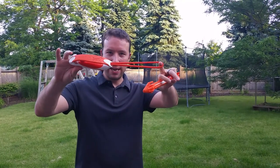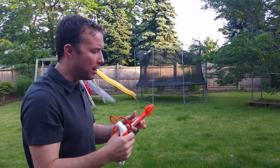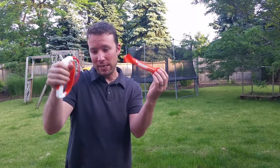This is the Ultra Sling, which is basically kind of like a slingshot type toy. There's a number of different items that come with it. The Ultra Dart comes with the Ultra Sling, so this is the base toy that you get.